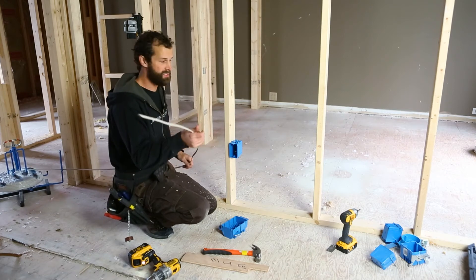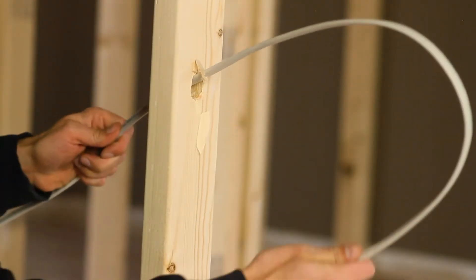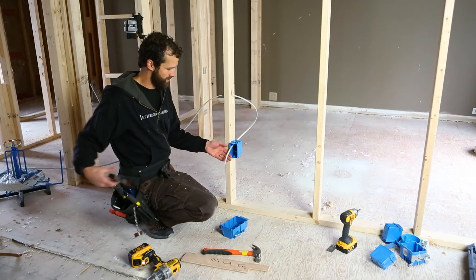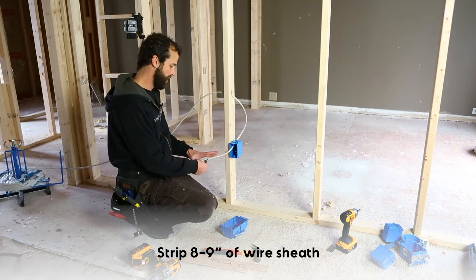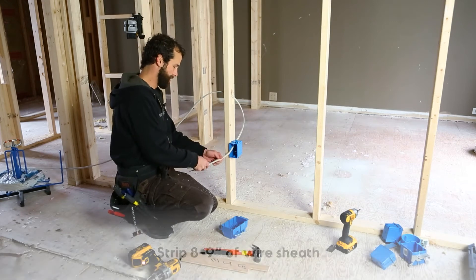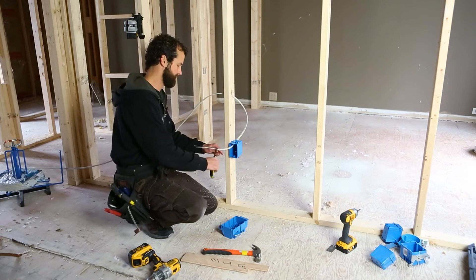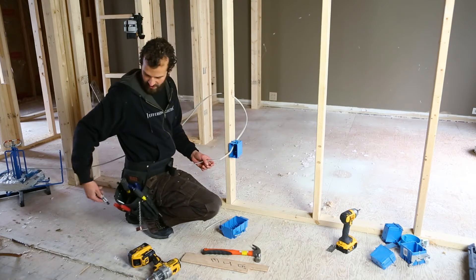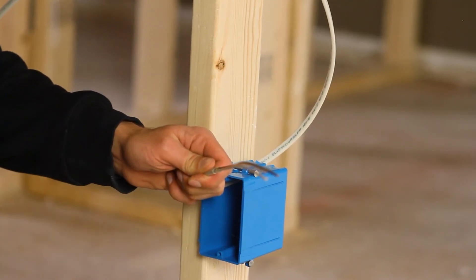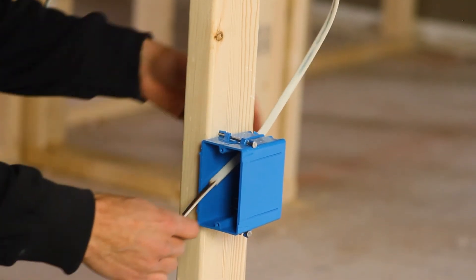Now I've got my 14-2 positioned on a wire dispenser so it's going to roll off smooth. I'm pulling it through and tucking it in. I've got my utility knife — I want eight inches, that's the span of a man's hand, eight to nine inches. I'm going to strip the outer jacket of the cable for a good clean finish. I don't want any stray sheathing or outer jacket, and I don't want to nick or damage the conductors in any way — I want to preserve their integrity.